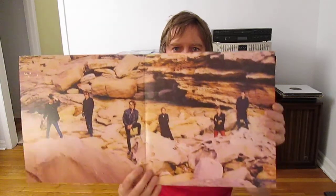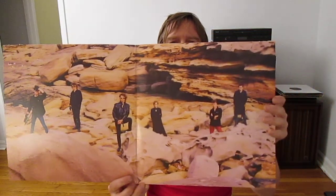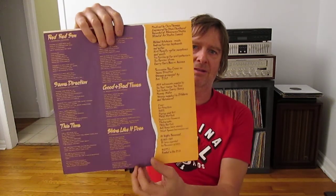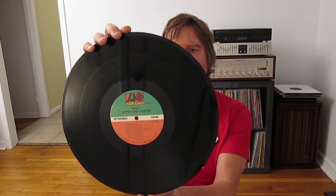Got some really good rock stuff. INXS — Listen Like Thieves, 1985. Looks like a pretty good copy, a little beat up but not bad, it's a gatefold. Got an original sleeve. INXS looking cool as always. I've been getting into INXS lately. I was born in '74 so I love the MTV era — they played the hell out of INXS over and over, and it was still good somehow.